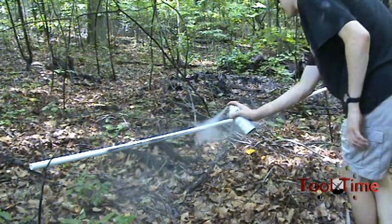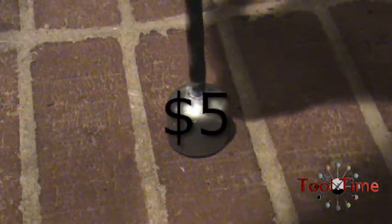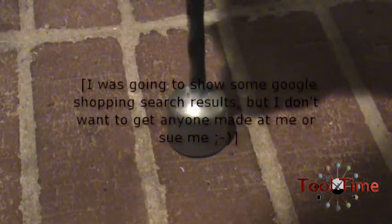Well, on today's episode of Tool Time, I'm going to show you how you can make one of those fancy microphone boom poles for like less than $5. As opposed to the outrageous over $100 that you would pay online or in stores.